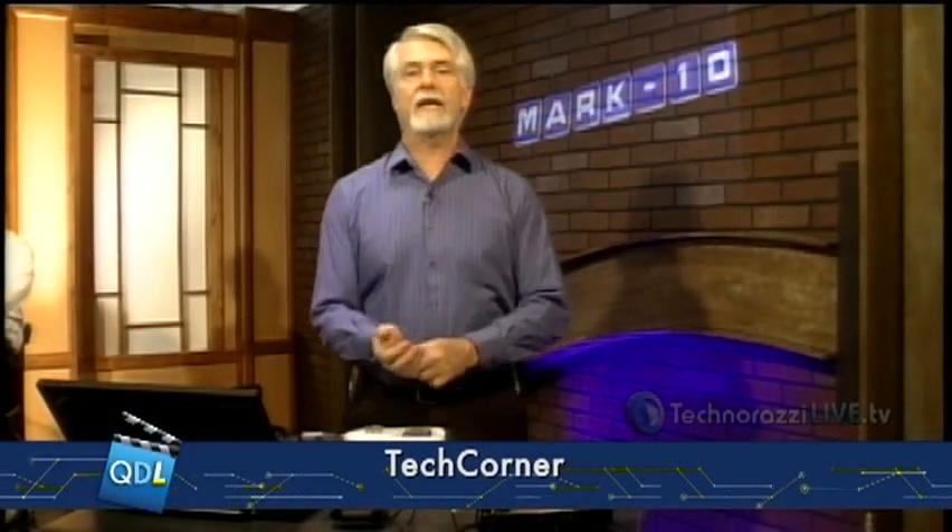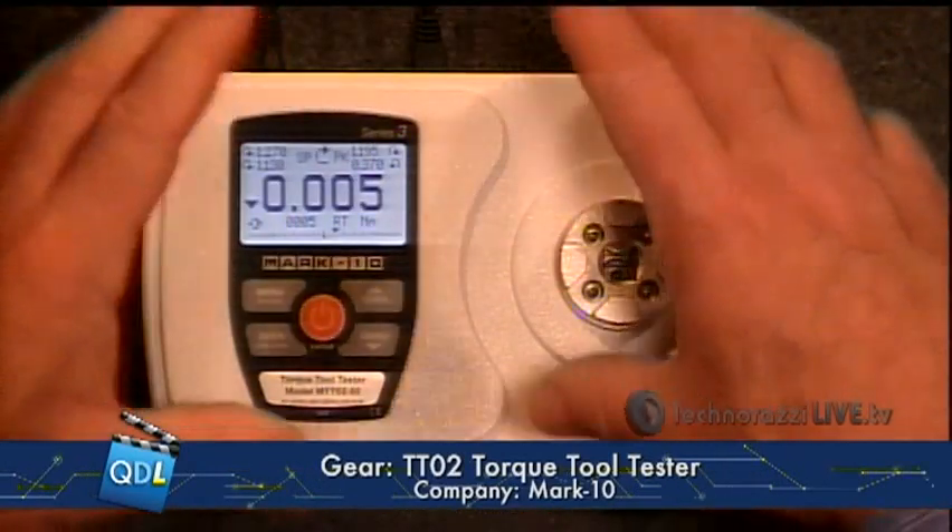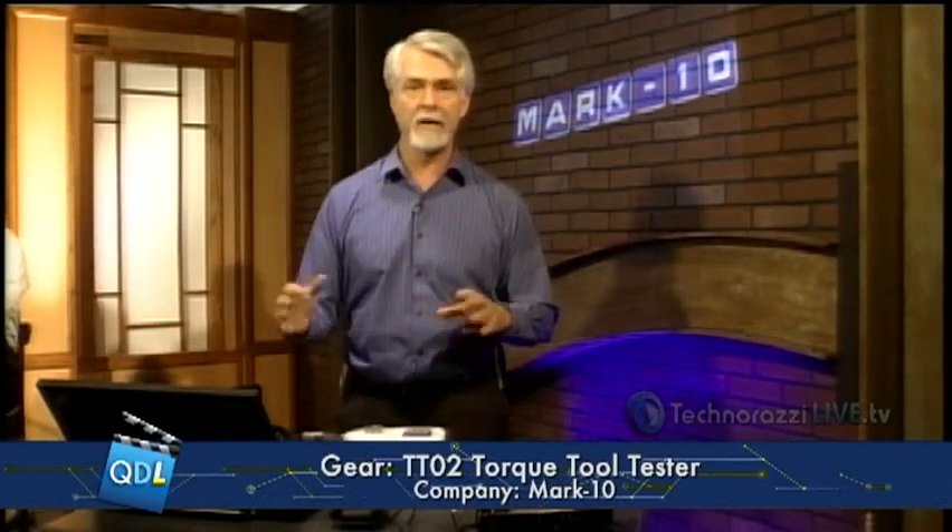What we're going to look at today is the TT02 Torque Tool Tester from Mark 10. This is along the same lines of some other torque and tension tools we've seen from Mark 10. Very easy tool to use. It's a portable, battery-operated tool. You can take it out onto the shop floor and do torque tool setting, torque tool calibration, and so forth right out there. You can also use it in your in-house calibration lab. It has a 0.3% of full-scale accuracy, so it's perfectly fine for a lot of your torque tools.